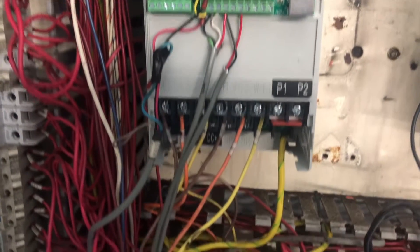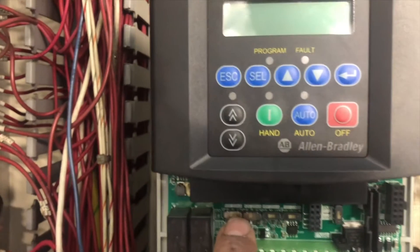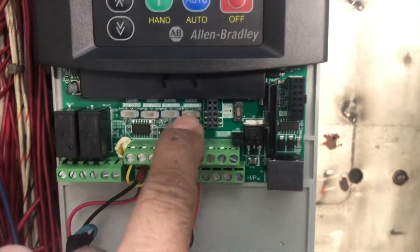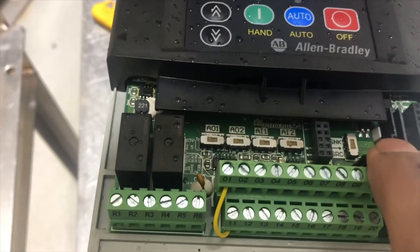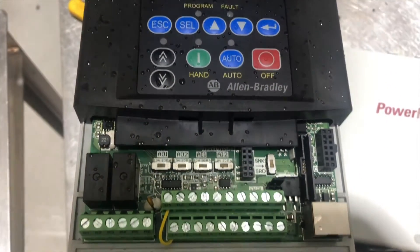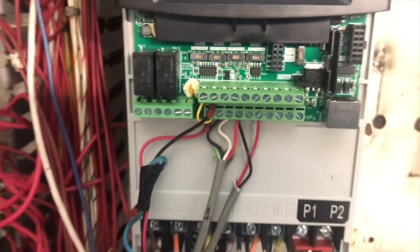We're all done with wiring and we have exactly the same wiring as before. Now we need to make sure the DIP switches match the old VFD, because that determines the control mode for the drive. I made sure those switches are exactly the same as the old one. All wiring is ready — double check there's no exposed wire.